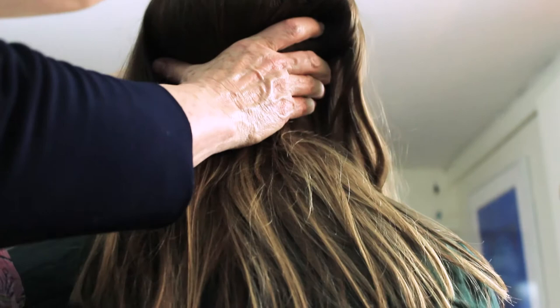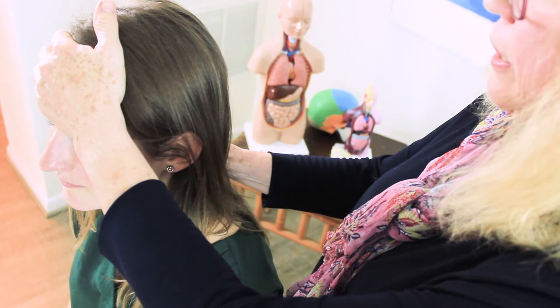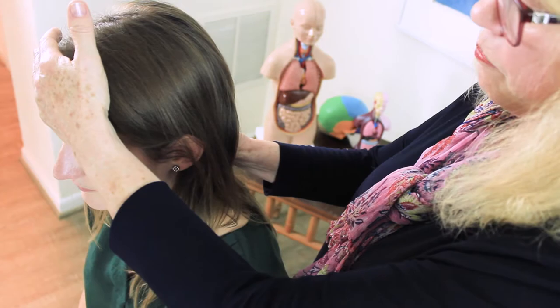For the head, I have one hand behind the base of her skull on the bone, and the other hand above her eyebrows, and I lift, especially with my hand at the base of the skull, and then I pour forward into my forward hand, but I'm supporting it at the same time. I bring it back.